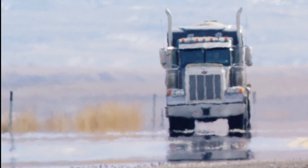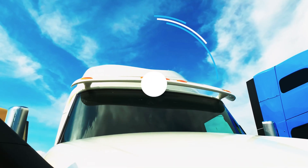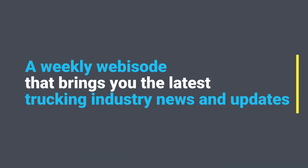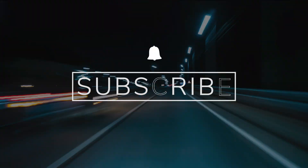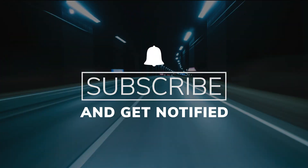We're rounding first base into the summer driving season. Are your truck tires up for the heat? You're watching CCJ's 1044, a weekly webisode that brings you the latest trucking industry news and updates from the editors of CCJ. Don't forget to subscribe and hit the bell for notifications so you'll never miss an installment of 1044.